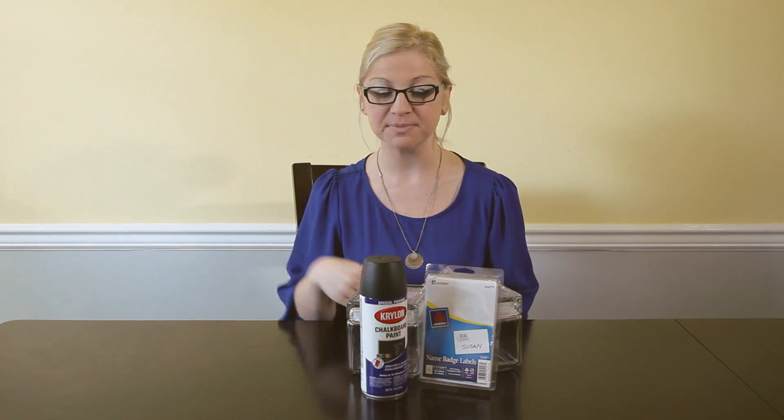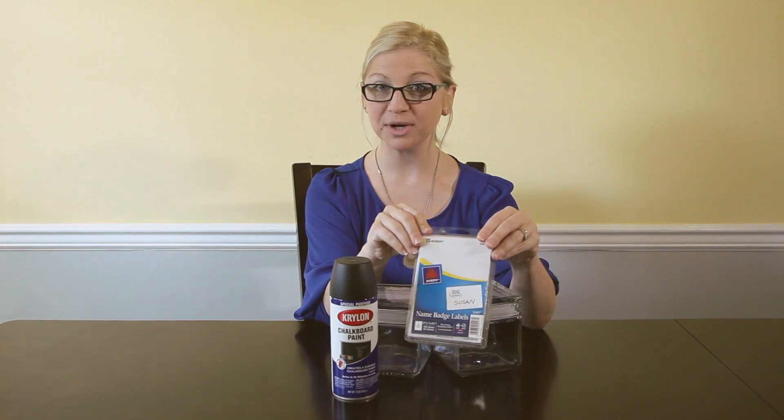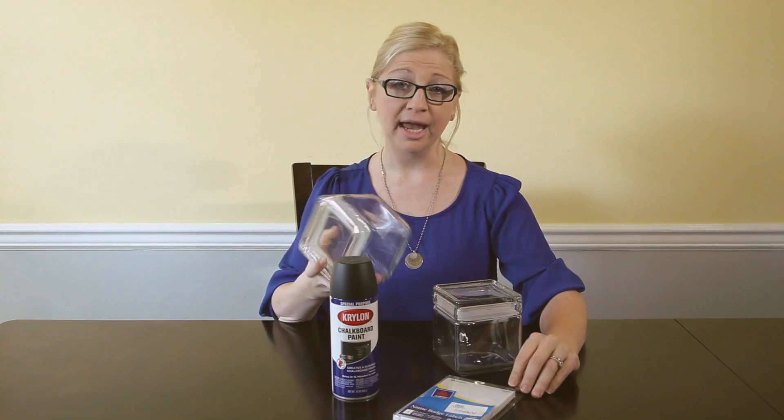You're going to need three things for this project: spray paint or chalkboard paint, some sticker labels in any shape, size, or fashion you want, and your canister.